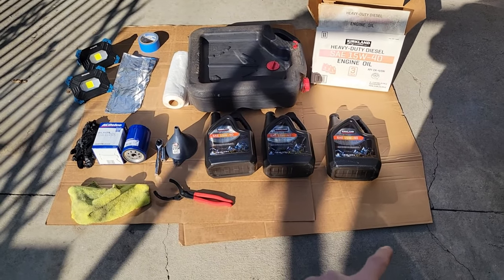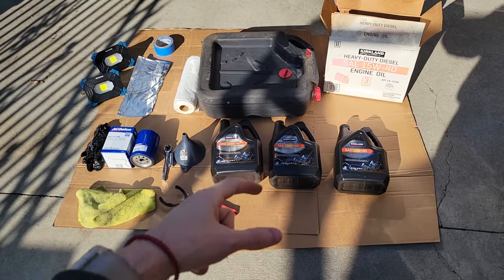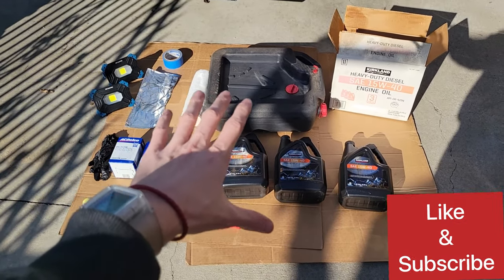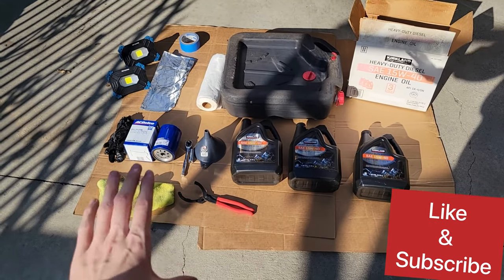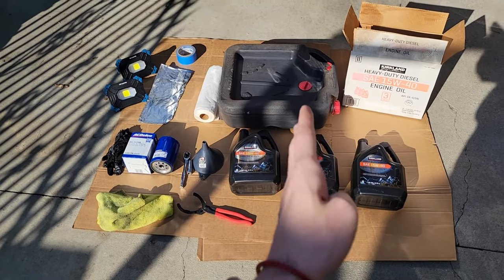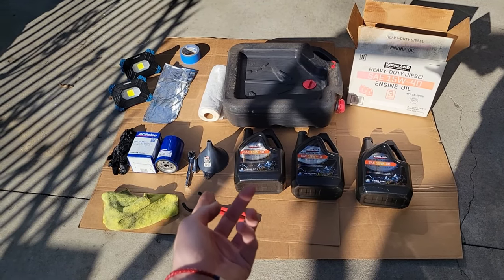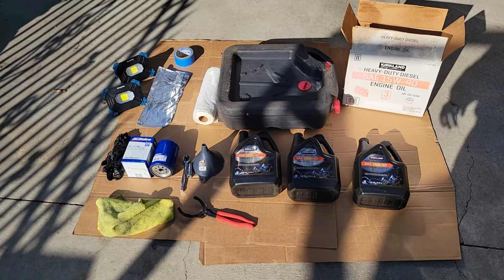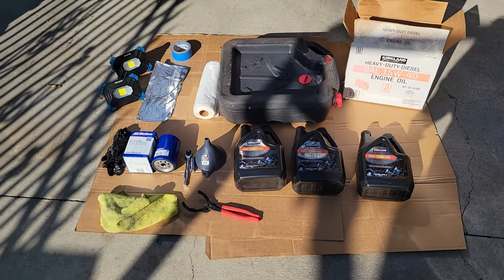Let's get into the items we'll be using today. These cardboard sheets you see here, you can get them at Costco for free. They're basically the cardboard sheets from the pallets. As workers clean the aisles, they'll take these off and tuck them between the aisles. If you're in Costco, you can just grab these while you're shopping. Just tell them they're for an oil change — you're basically doing them a favor.